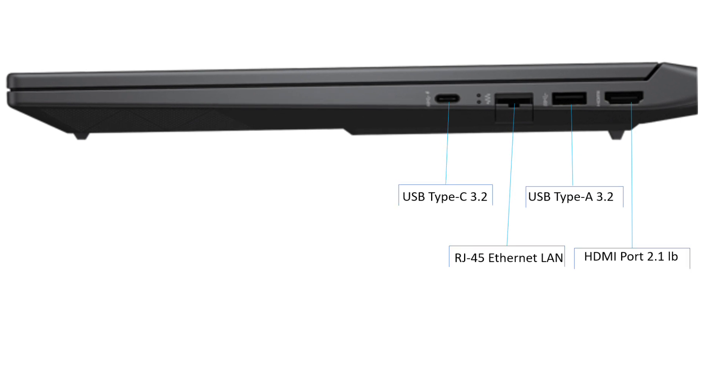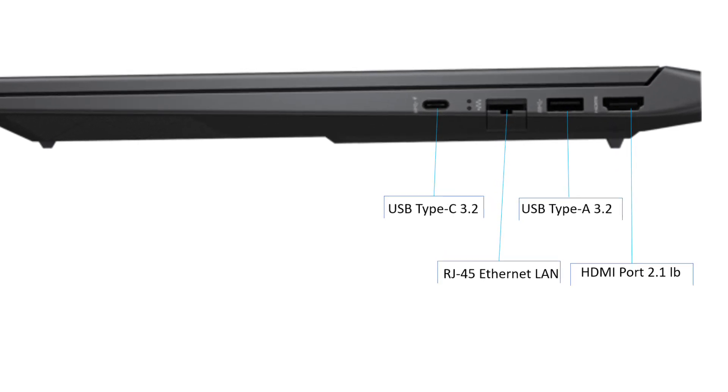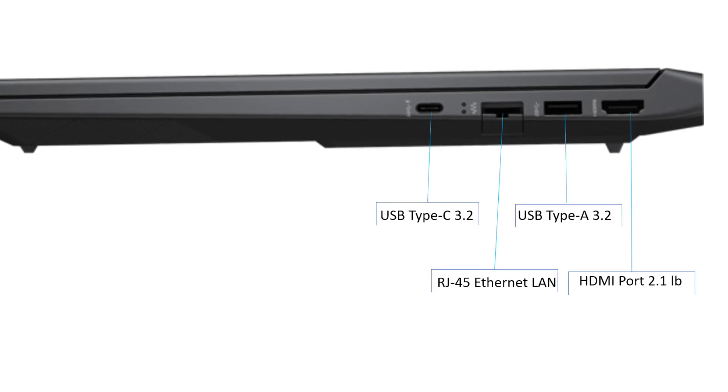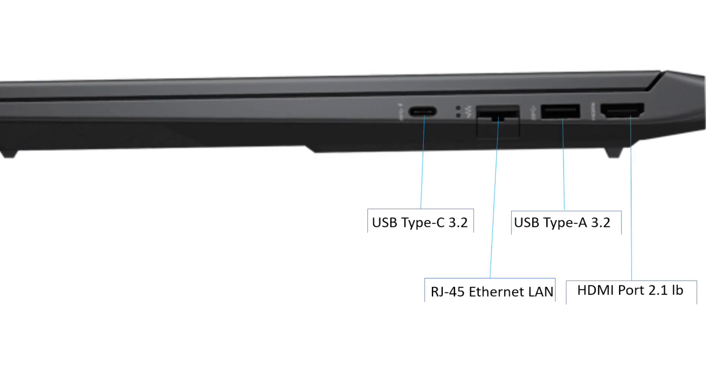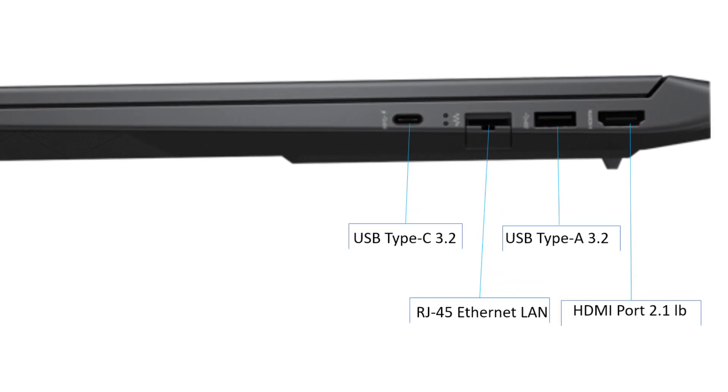The right side has one USB Type-A 3.2 Gen, one USB Type-C 3.2 Gen at 10 gigabits per second, Ethernet LAN at 10/100/1000 megabits per second, and an HDMI port 2.1.